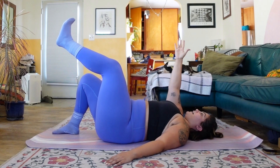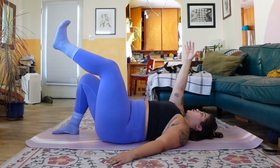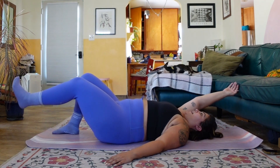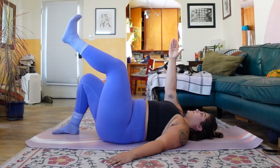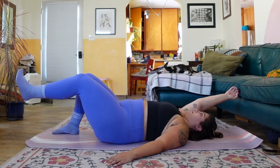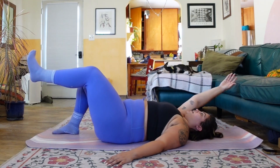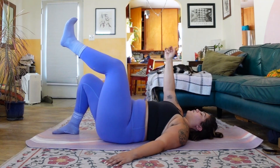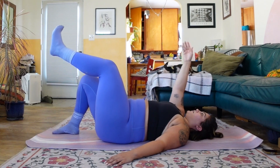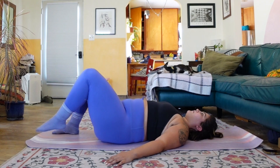Right arm extends towards the sky. With a nice slow inhale, start to reach your right arm overhead as your left foot moves towards the earth. Exhale, bring things back to center. Inhale, left leg moves down, right arm extends overhead. Exhale, center. Three more — inhale, drop it down, exhale bring it up. Repeat for two and one. Release your right arm down, bring your left foot to the earth.